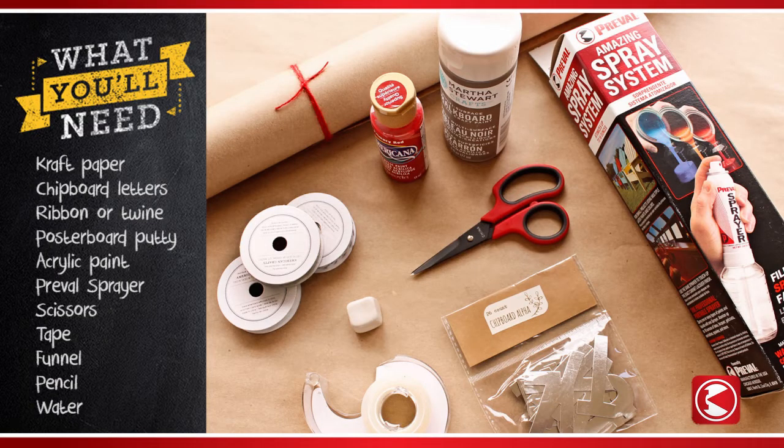Here's what you'll need: brown or white craft paper, chipboard letters, ribbon or twine, removable reusable poster putty, your choice of one color of acrylic paint, a PreVal sprayer, scissors, invisible tape, a funnel, a pencil, and water.